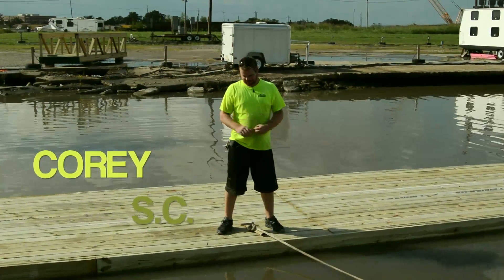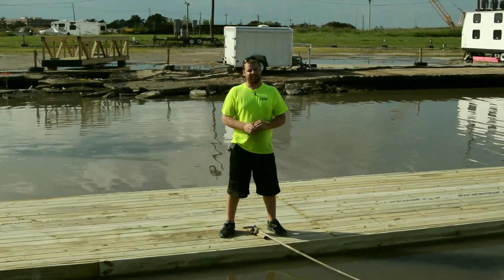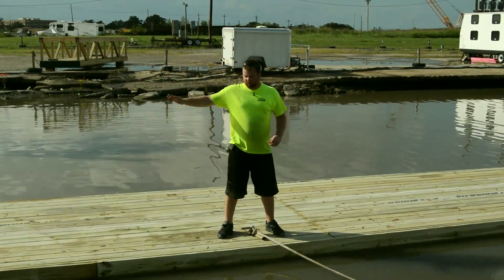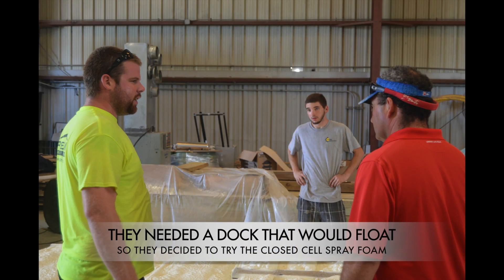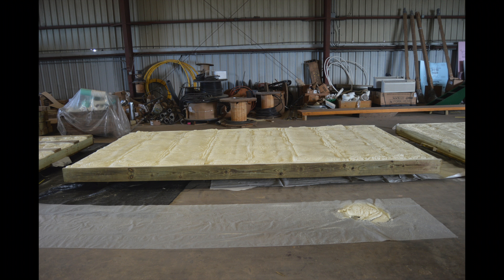Hey guys, it's Cory with Sunlight Contractors. Right now we're on the Tulane rowing team's dock. They needed to build a dock that'll float and be able to move around when they need to. So that's when we came in with the closed cell spray foam — the same closed cell spray foam that we spray in the walls for insulation — we used to make this dock float.